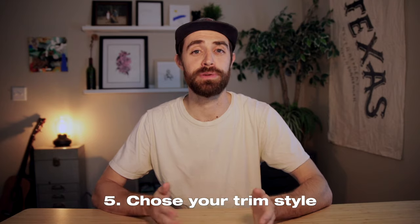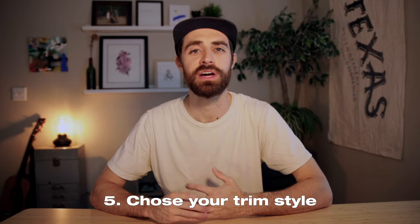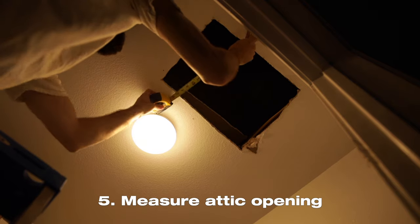Next you're going to want to decide how your trim looks. I just bought some trim from Home Depot — it looks fine. I'm putting mine in the closet so it doesn't have to be pretty, and I'm simply screwing the trim into the boards in the attic space. If yours is in a hallway or a room, you might want to use nails or screws, fill the holes, and do some painting on the trim to match the ceiling. After you cut your hole into your attic space, measure how wide and long it is and buy trim accordingly.